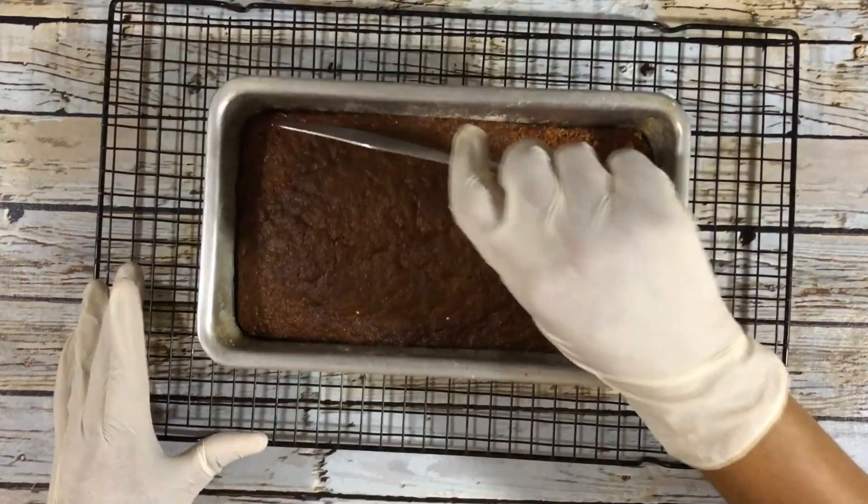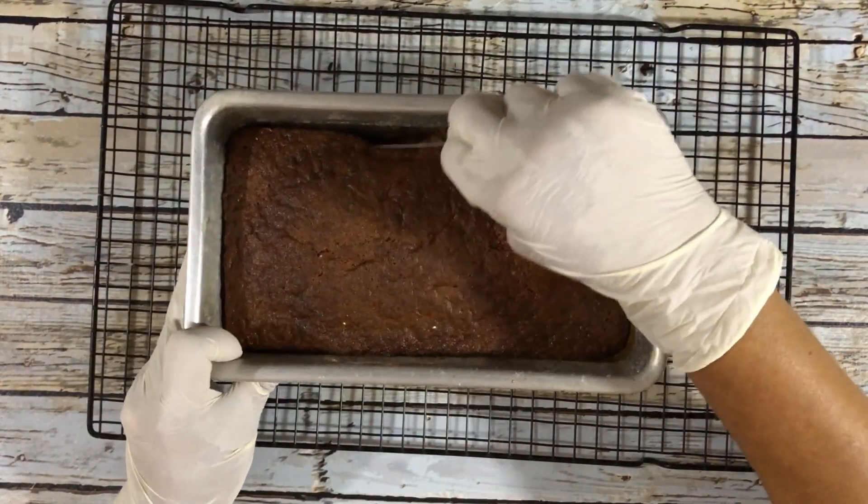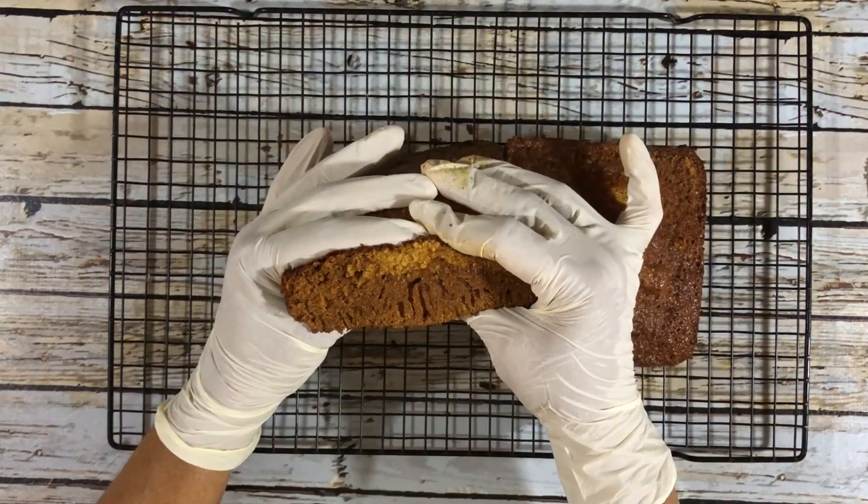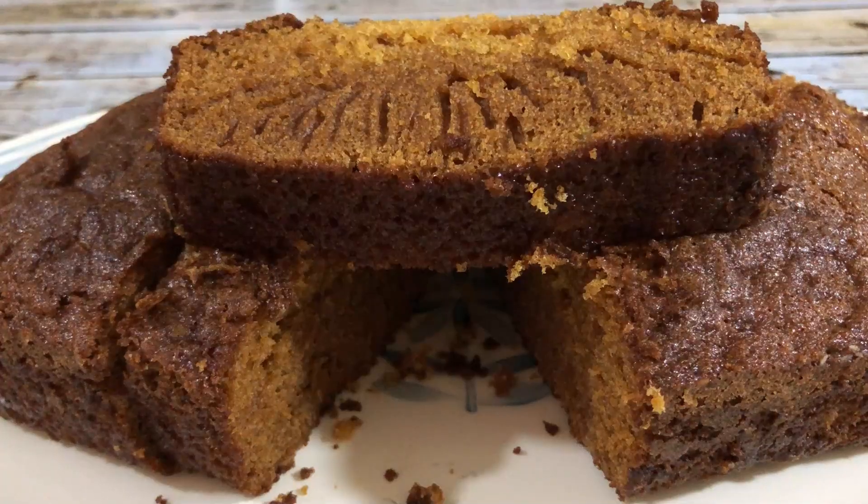Once it's done, I'm going to use a knife to pull the cake from the sides and remove it from the tin. It's spongy, it's easy to bake, and it's one of those recipes that you would want to bake every single day.